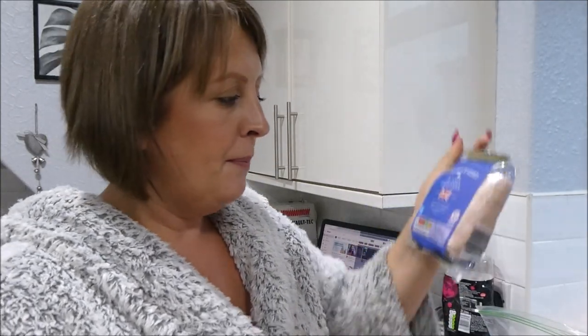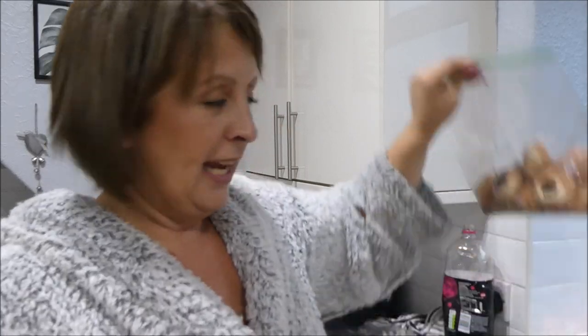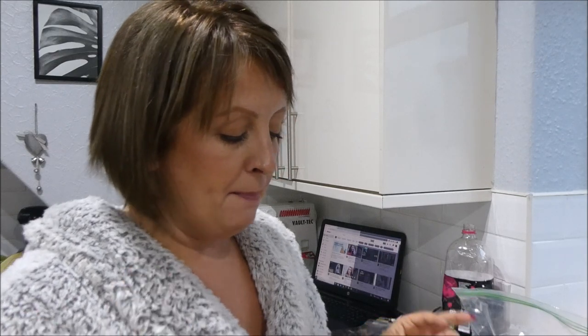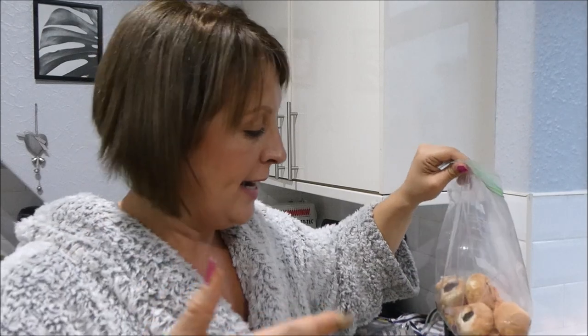If I was freezing these bags, I would throw the meat in there as well - just take it out of the packaging and put it in the bag. You can also easily buy frozen meat and add it to these bags, which may work out cheaper as well.